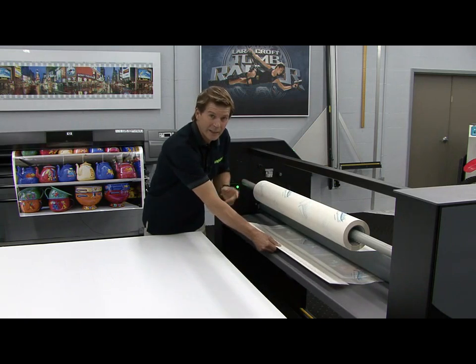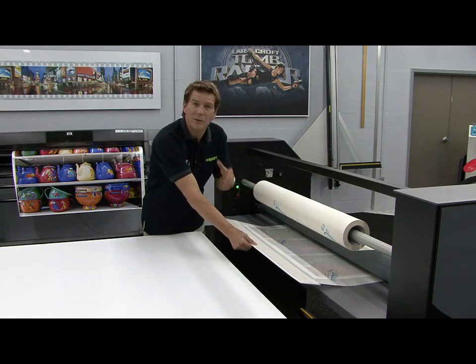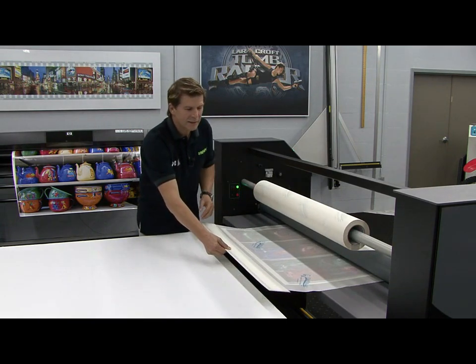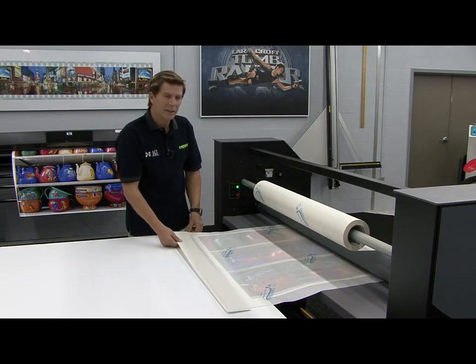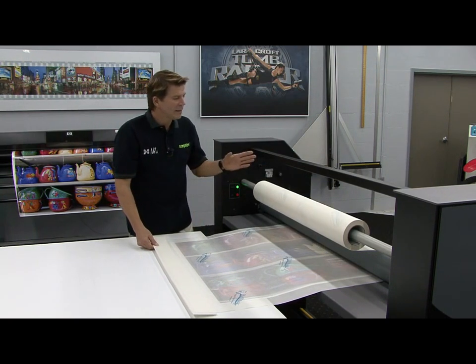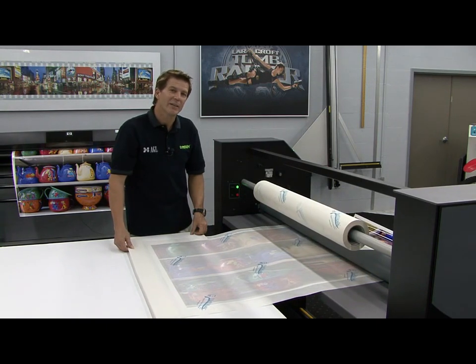Place the laminator in the auto runner forward mode. This way, if you have any exposed adhesive on the leading edge from the pre-mask, it won't stick to the bottom roller and try to wrap around. Now once this is started, you can relax and let the print exit the laminator. As we get close to the end of this graphic, we'll want to go around and cut the pre-mask short so we don't waste a lot of material.